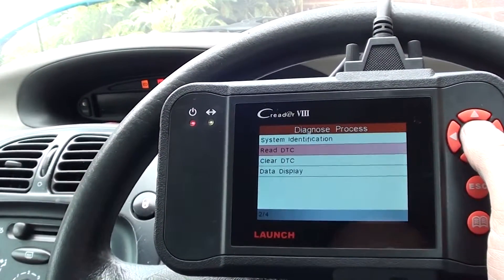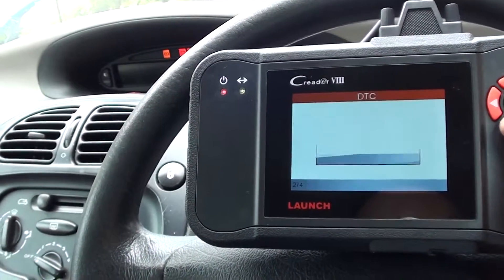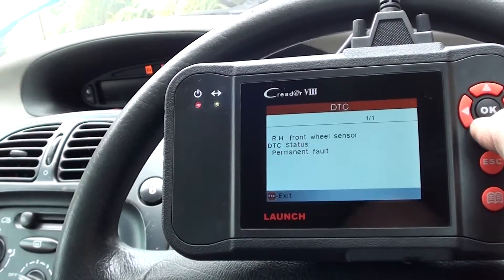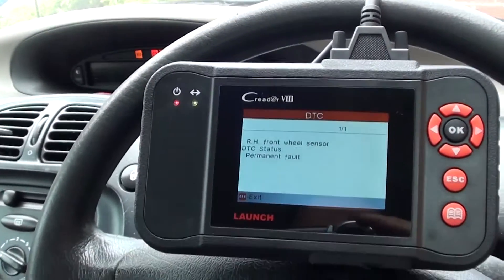It's given us the option to read DTCs — diagnostic trouble codes — and it's telling us there's a fault with the right-hand front wheel sensor. It's a permanent fault, so it looks like there was a fault with the ABS sensor on the front of the vehicle.